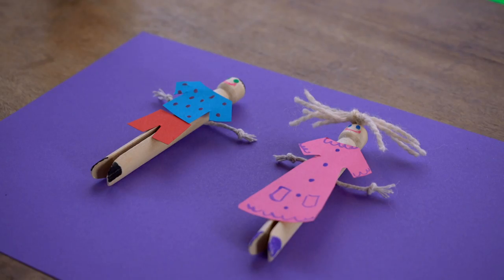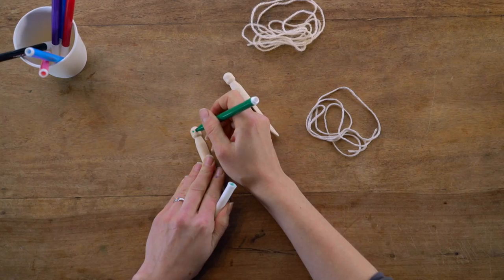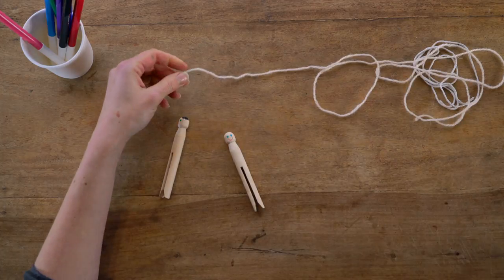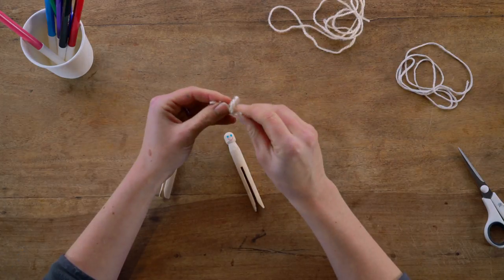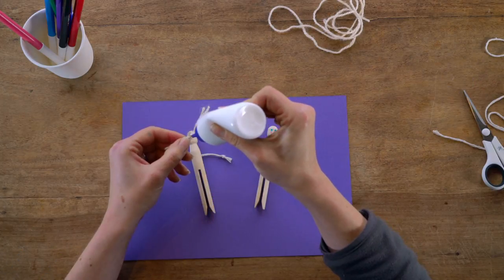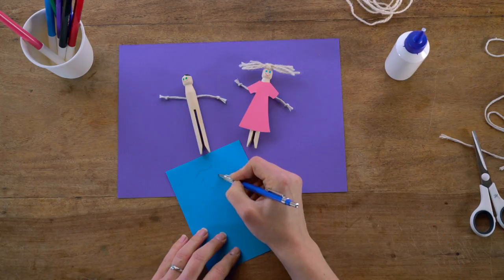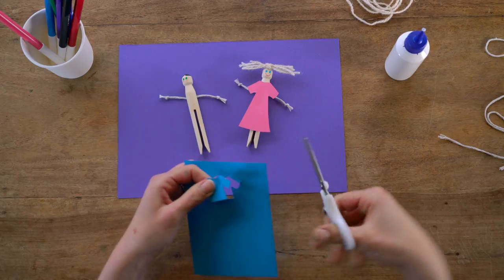You can also use these types of pegs to create dolls. Draw some faces on the top round part of the peg. Cut out some string and use it to make hair and arms, then glue these onto the pegs. Use some scrap paper or material to make outfits for your dolls.